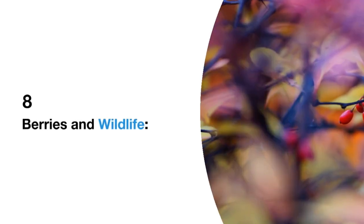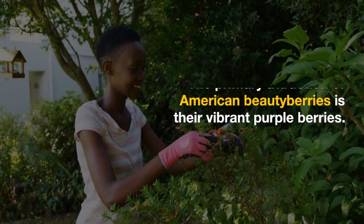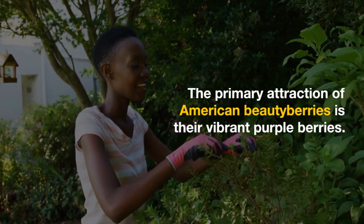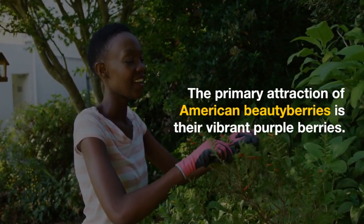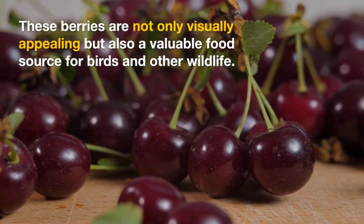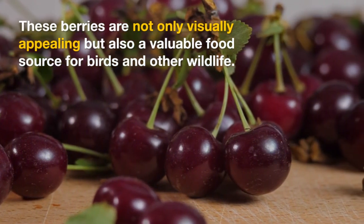8. Berries and wildlife. The primary attraction of American Beautyberries is their vibrant purple berries. These berries are not only visually appealing, but also a valuable food source for birds and other wildlife.